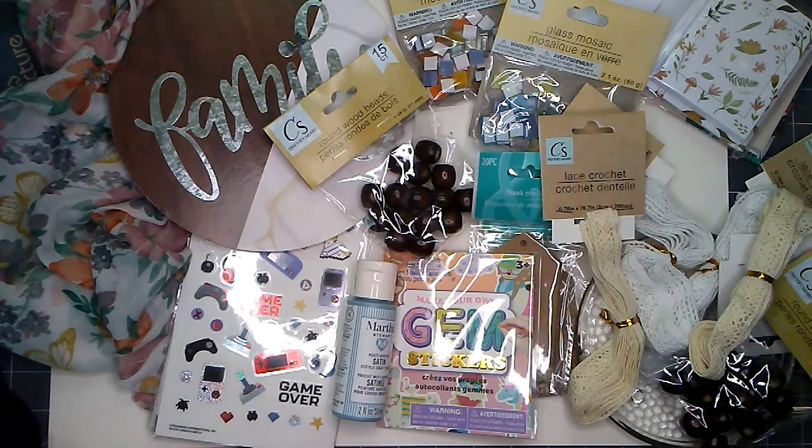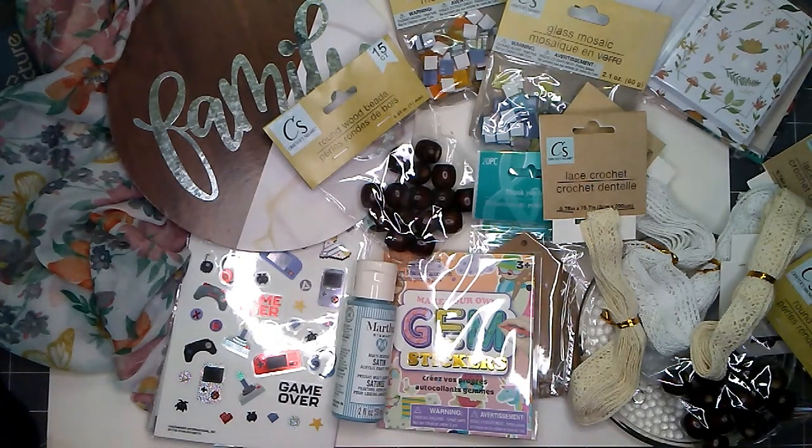Hello everyone, this is Aurelia at Aurelia's Crafting Ideas. I have a Dollar Tree haul and let me show you what I found this week.